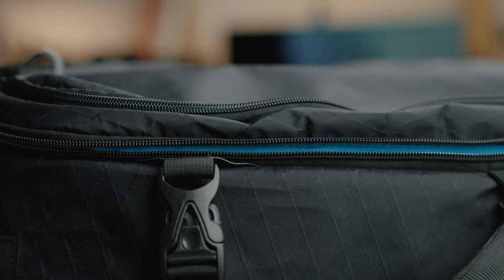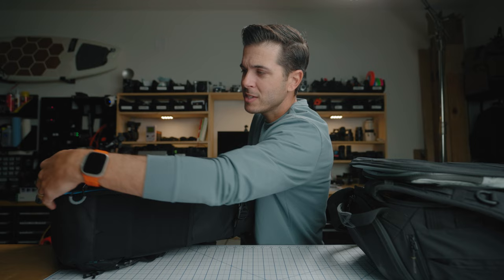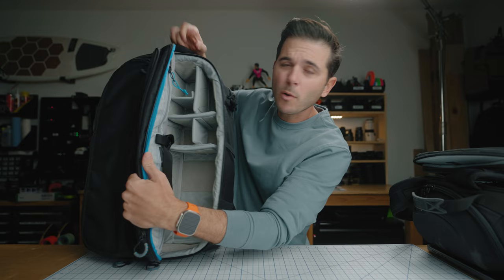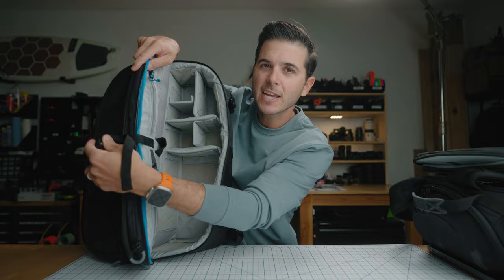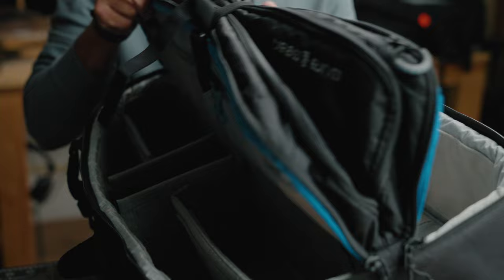One more clever bit on this butterfly opening: there's a strap so you can strap the two sides together. If you're in a spot where you're going to access your gear and not moving around a lot, you can strap these two sides together, and now it's really easy to flip back and forth, grab stuff from this side or that side — it kind of opens up the whole bag so you can see all your gear at once.